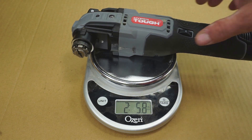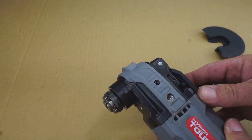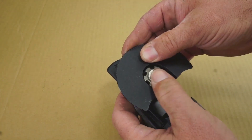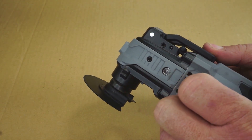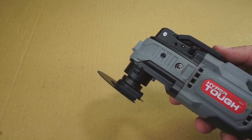Don't worry, we'll review all this information at the end of the video. To install a blade on the HyperTough, you lift the handle, turn it over, place the blade onto the tabs — there's a little tab that has to be pushed back to lock it into place. It is a tool-less blade change for the HyperTough.